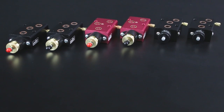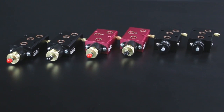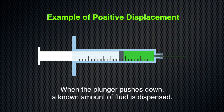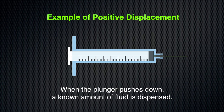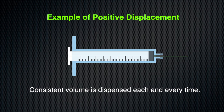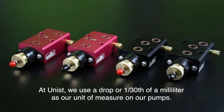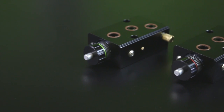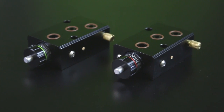Larry brought several examples of UNIS positive displacement pumps used in their systems. For those not familiar, positive displacement works like a syringe: when the plunger goes down, a known amount of fluid is dispensed. This is more accurate and repeatable than other fluid metering methods because a consistent volume is dispensed each time. At UNIS, a drop — or 1/30th of a milliliter — is the unit of measure. Pumps are rated for maximum output per stroke but can be adjusted down to fractions of a drop.